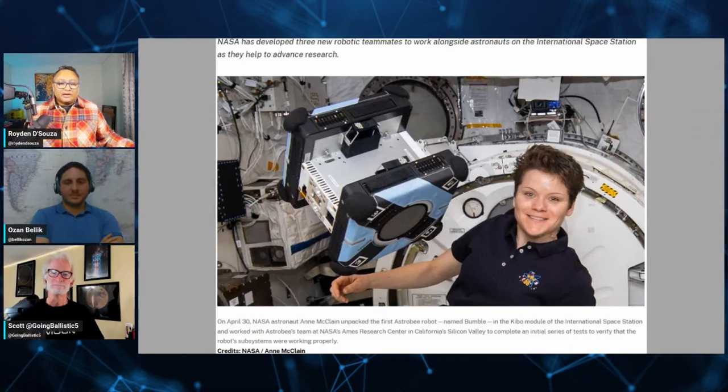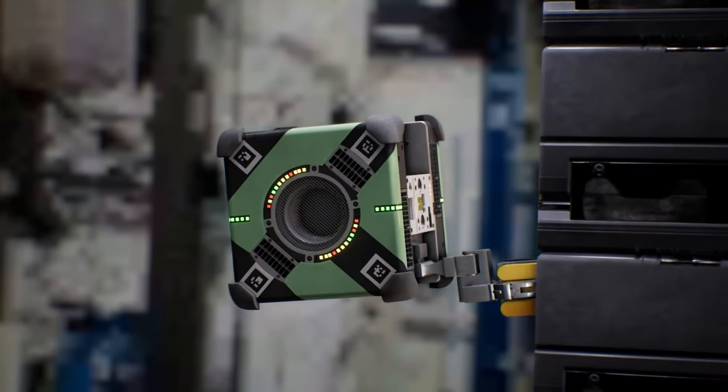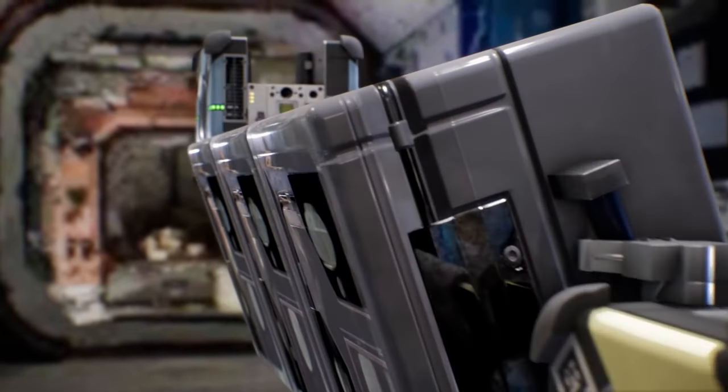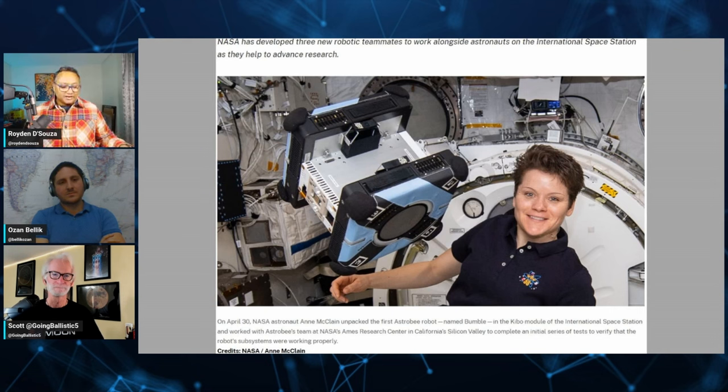Do you think there's an option before we could look at Optimus on the moon — could we look at a possibility of Optimus on the ISS or another international space station? You have the Astro-B, these cuboidal little robots that have been assisting astronauts on the ISS for a few years now and have been hugely successful. Is there a case for Optimus to be tried out first on the ISS? Well, Optimus is designed to work in gravitational space, not in zero-G.